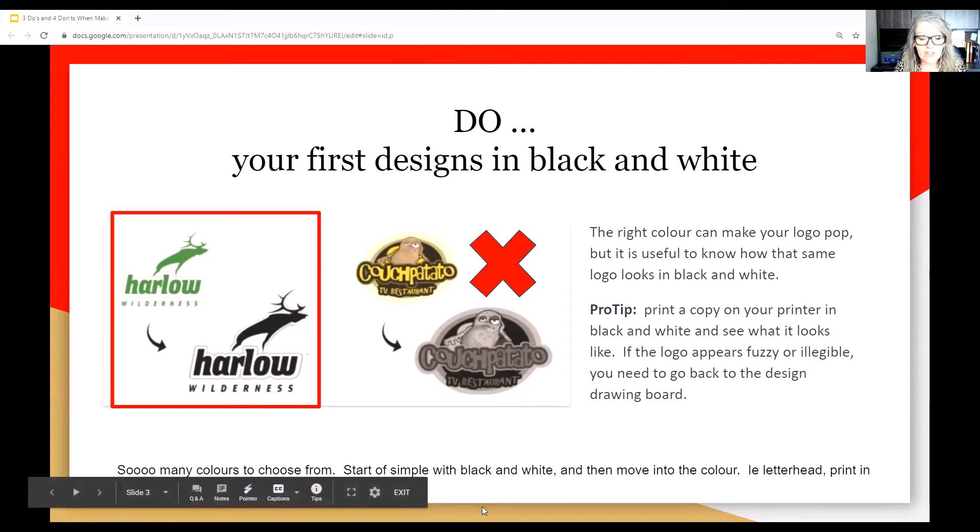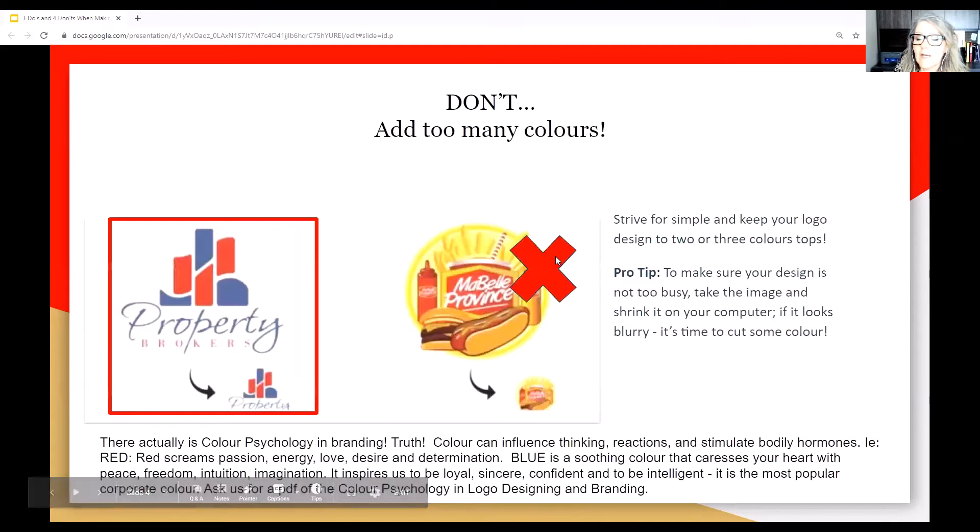Start with simple black and white and then move into colour. It's important for letterhead, print, etc. Don't add too many colours. Rule of thumb: two colours, possibly three. Strive for simple and keep your logo design to two or three colours. Pro tip: make sure your design is not too busy. Take the image and shrink it on your computer. When you get your logo, shrink it — is it still legible? Is it too complex? If it's blurry, we need to remove some colour.